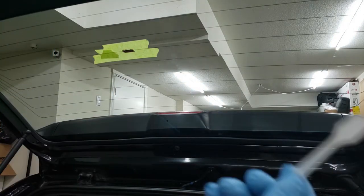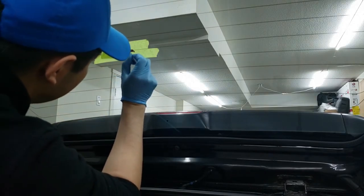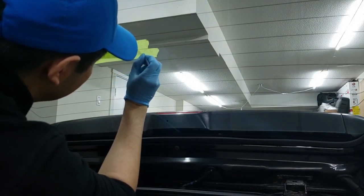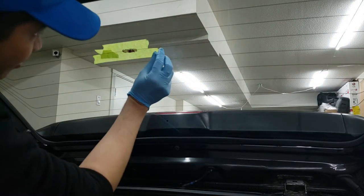It comes with a spatula tool and you just scrape it along to spread it as evenly as possible. Then you remove the masking tape right away.